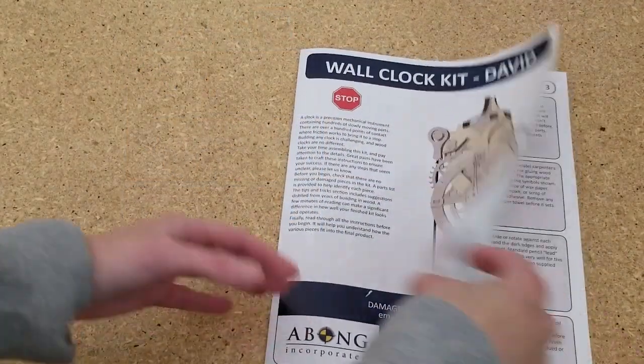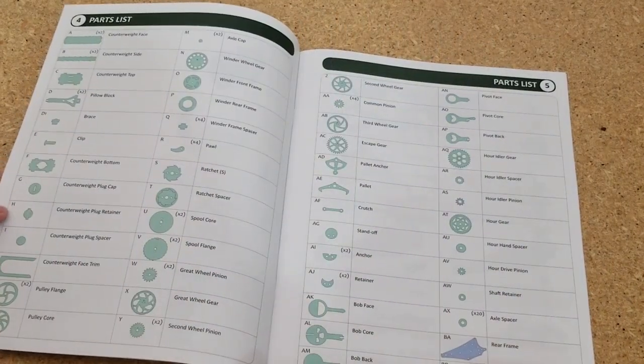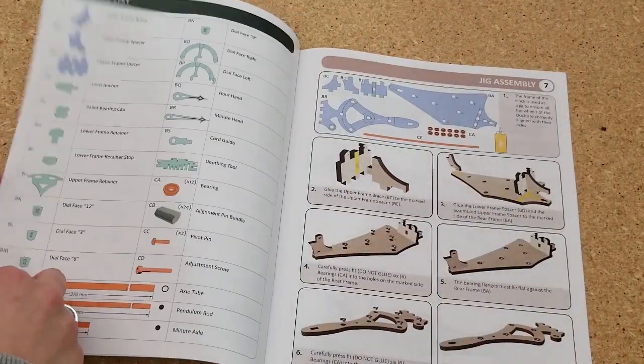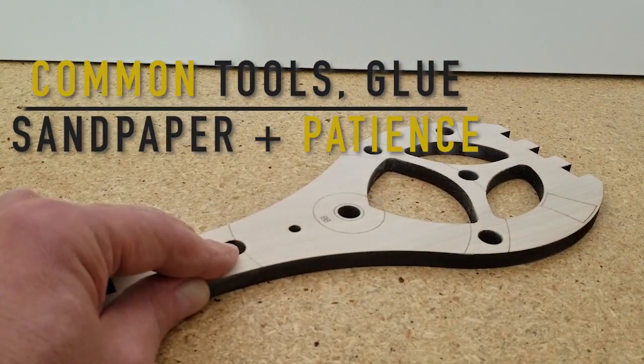Clearly illustrated instructions guide the builder through each step in the clock making process. Building these clocks requires only patience, a few common tools, glue and sandpaper.